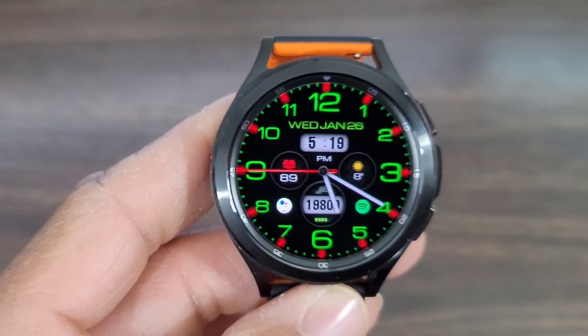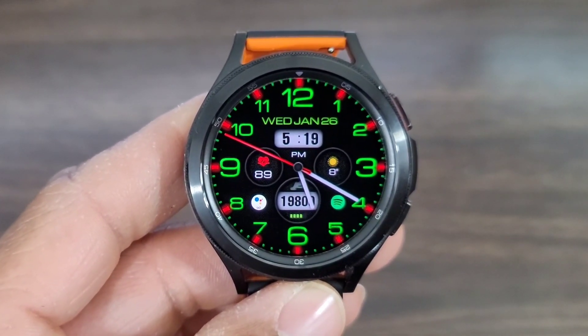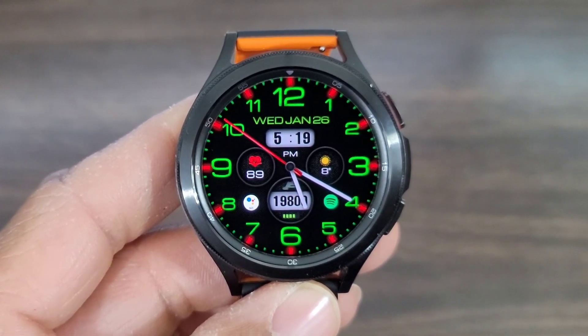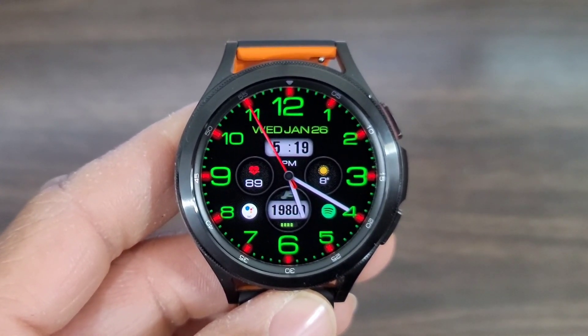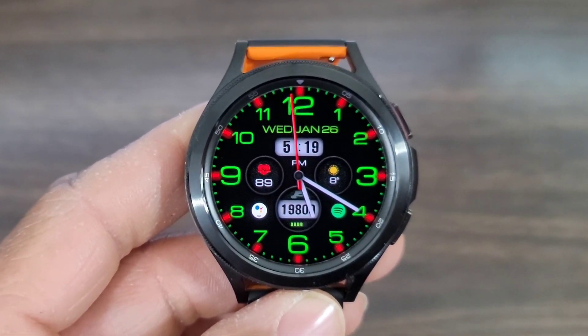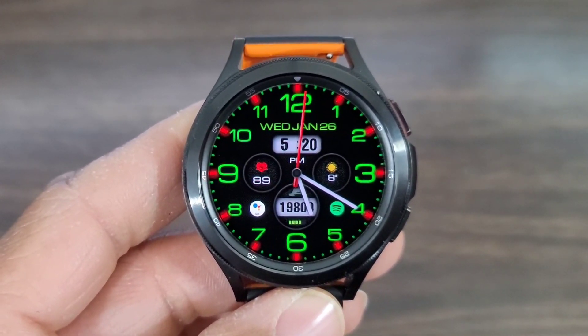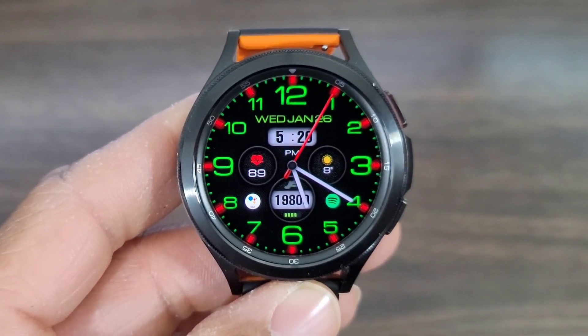Welcome back to another video. We got Win back in the building one more time with a nice looking watch face, and yes, we got some watch face calls from this developer. Let's thank him — thank you Win for the donation to the subscribers and followers, we do appreciate it. Subscribers, rate and review this watch face.